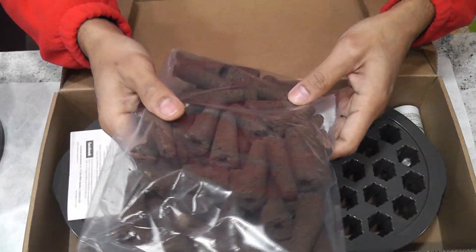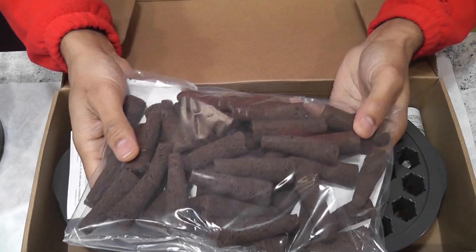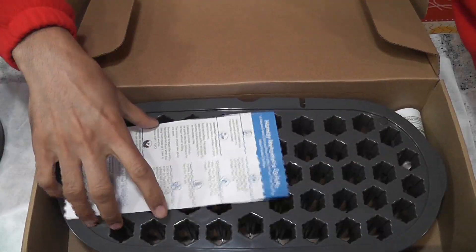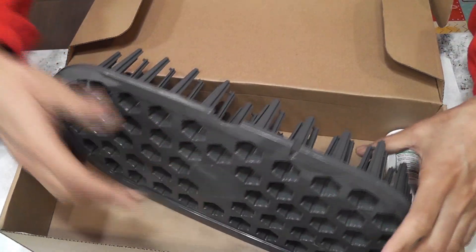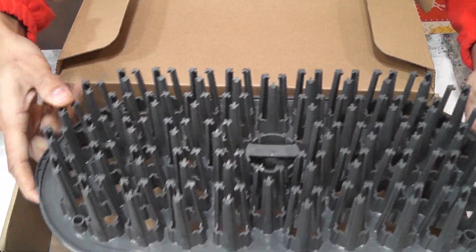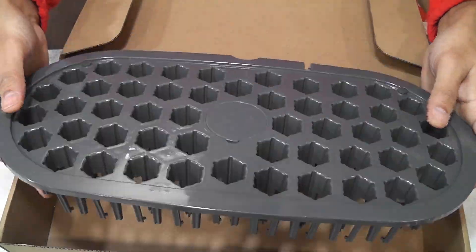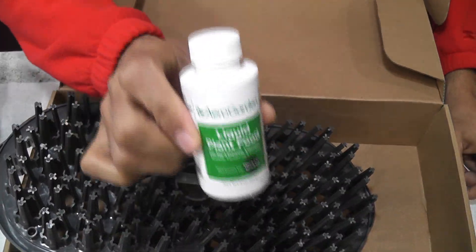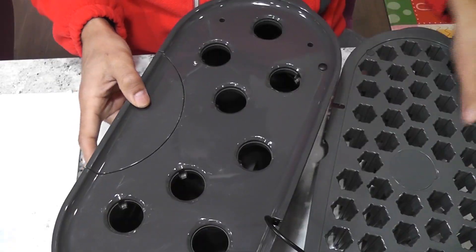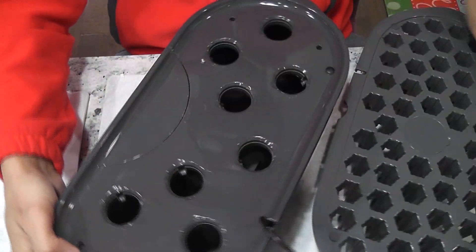This tray supports 50 cells, so it comes with 50 sponges. Then a quick guide with instructions about how to set it up. Here is the actual product. It also comes with 3 oz of plant nutrition.